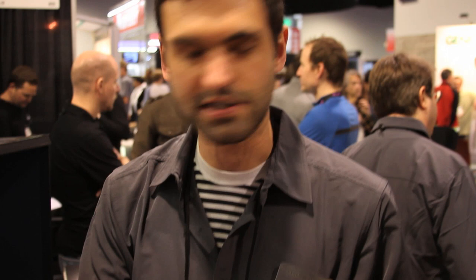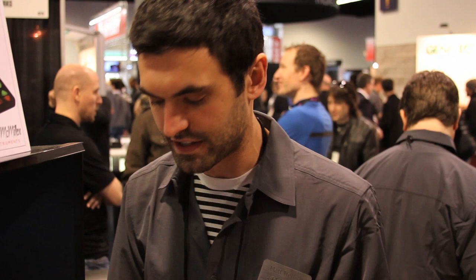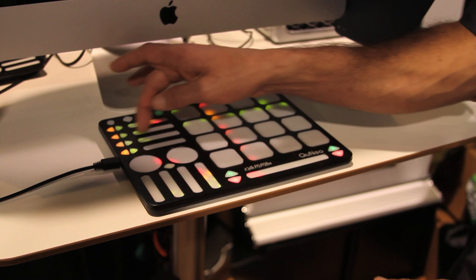We have multiple modes of functionality. If I switch modes now, we're in what we're calling grid mode, which means each pad has four separate pressure-sensitive triggers. We're doing live sequencing in this demo, so each corner of the pad becomes a pressure-sensitive trigger. I can do live sequencing drum beats, add effects — 64 dynamic pressure-sensitive buttons. You can use it for clip launching, effects control, beat chopping, things like that.